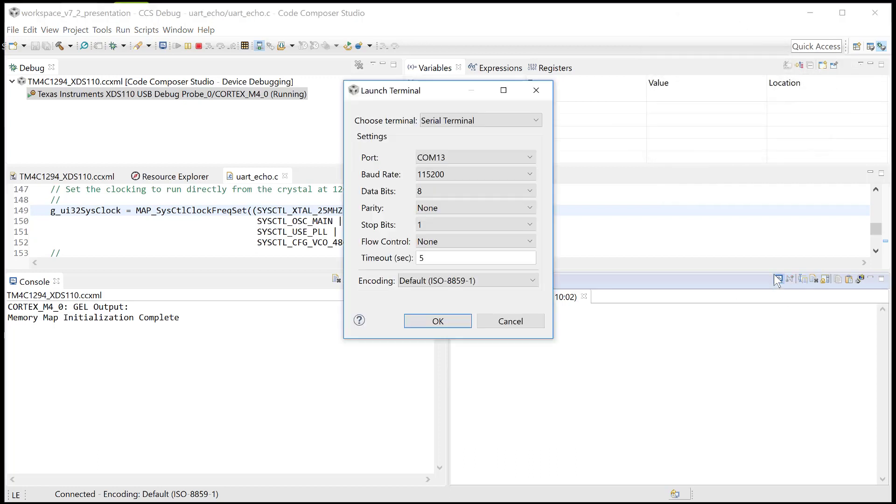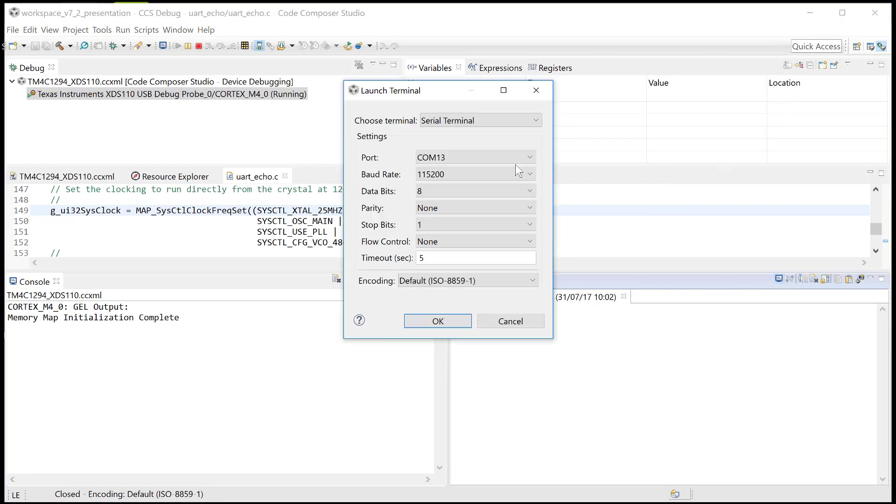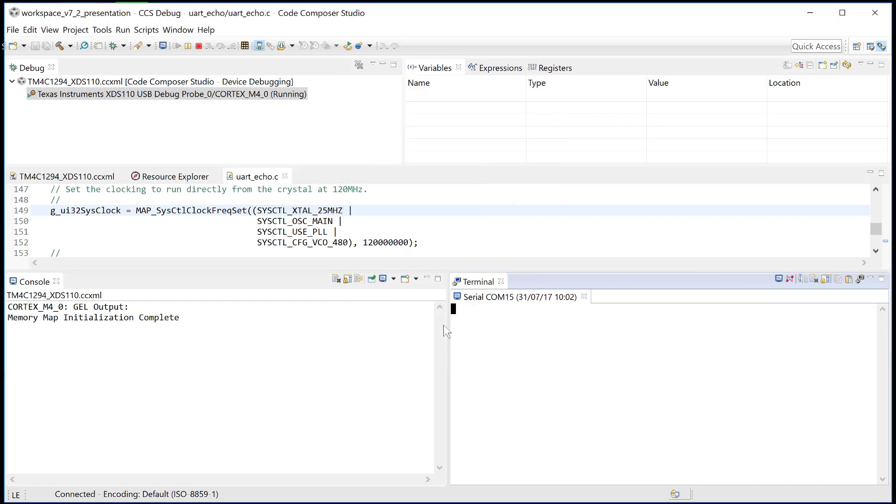Let me try the other one. I should have disconnected COM15 first. Now let me connect and see if it's actually working. Now it's working — it was just a goof-up on the selection.